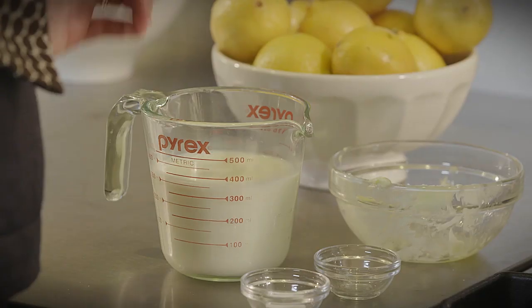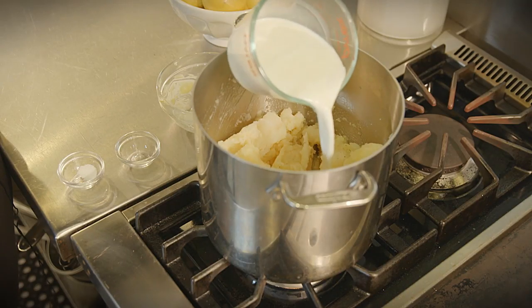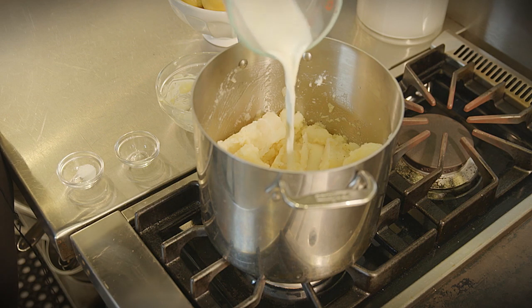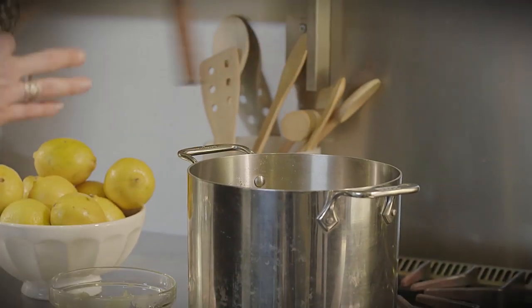Now for the milk. But before you pour, here's another secret. Warm the milk in the microwave or on the stove top. Then pour it over the potatoes and mash it just enough for them to be combined.